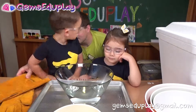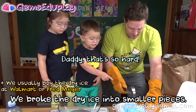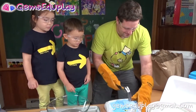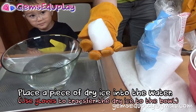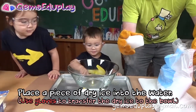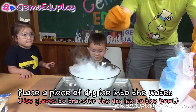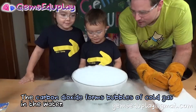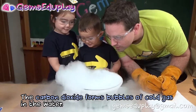Daddy, let's put some dry ice. Alright, so I'm going to put my gloves on. I'm going to put it in there. Okay, let's see. Whoa! You hear it bubbling? Yeah. Wow. Cool.